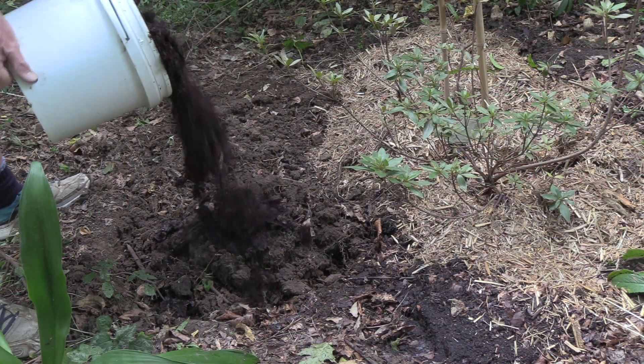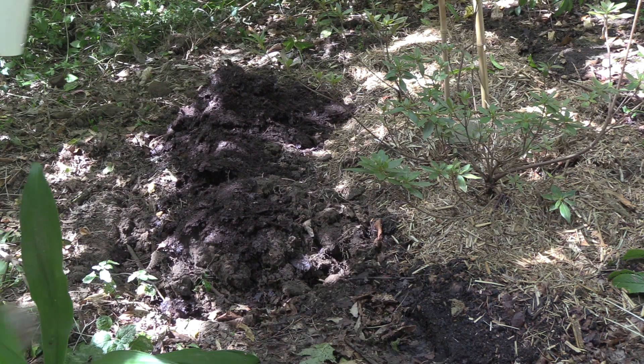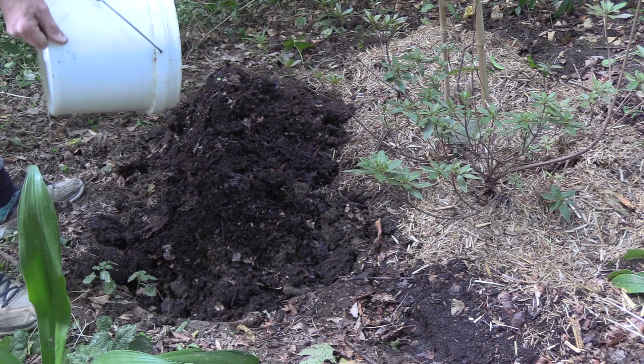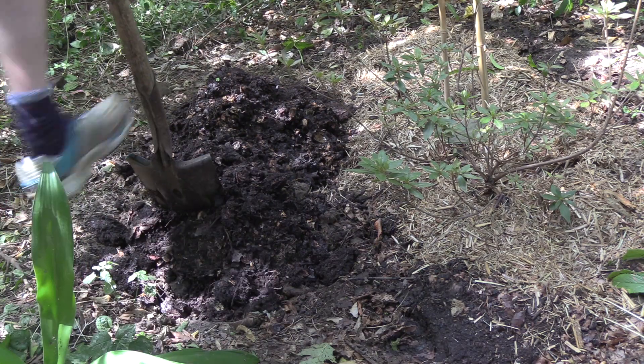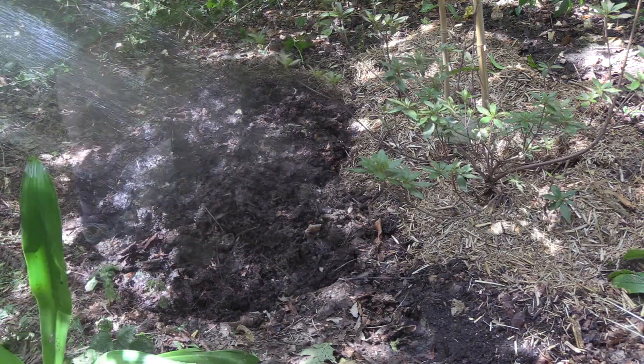For the organic matter, this is a bucket of leaf mold, which has excellent water retention capabilities and is great for improving the structure of the soil. Next we've got a bucket of compost, and finally we have about a quarter of a bucket of vermicast. We need to dig the whole thing through.